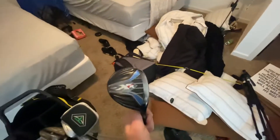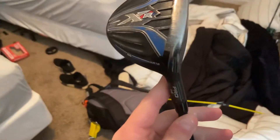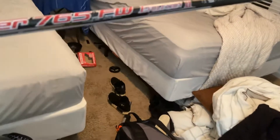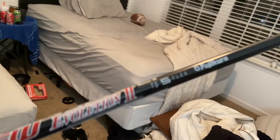This is actually my newest club. This is a Callaway XR 3 wood, 14 degrees, with a Callaway grip and a Speeder 765 FW Evolution 2 TS5 Flex Fujikura shaft.